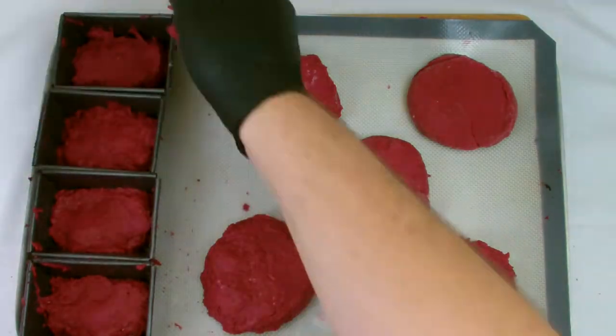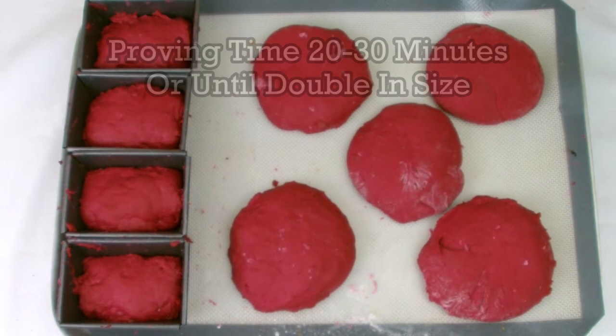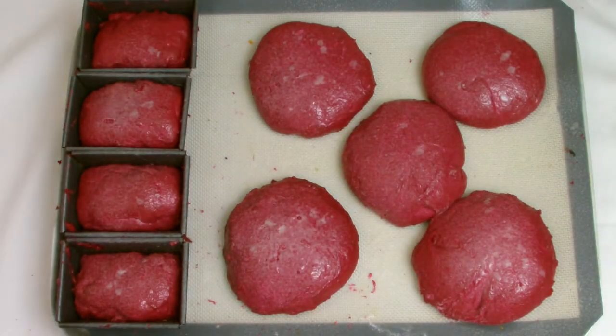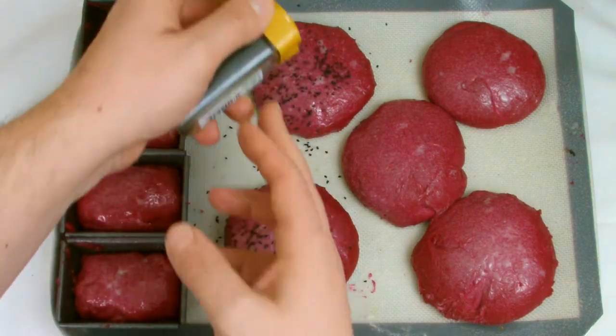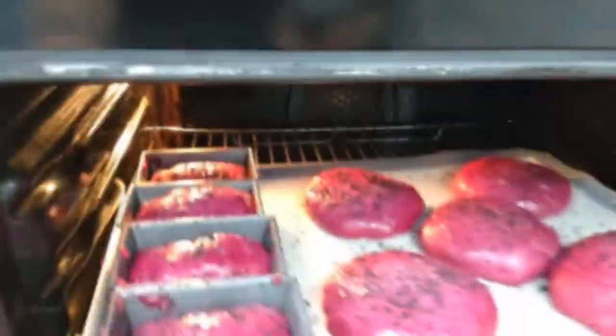While the bread is proving, it is essential to just let it prove naturally at whatever ambient temperature and humidity your kitchen is at. Do not do anything to try and force the bread to rise, as this may result in a bad batch — it could end up with a dough that collapses or a dough that turns out very tough when you bake it.